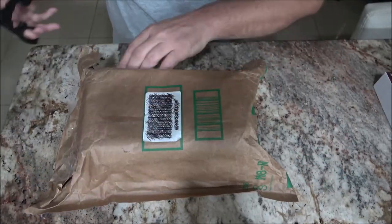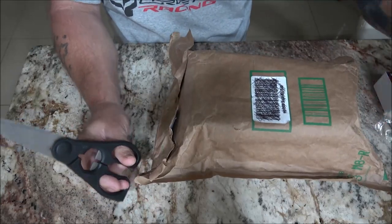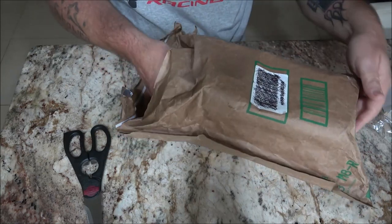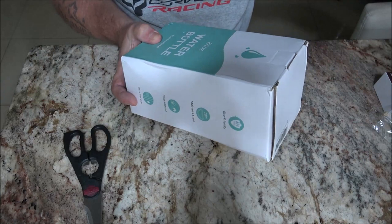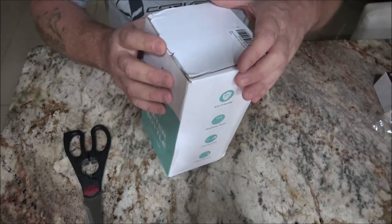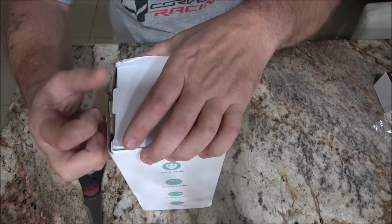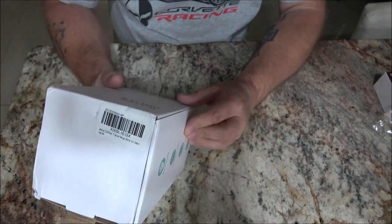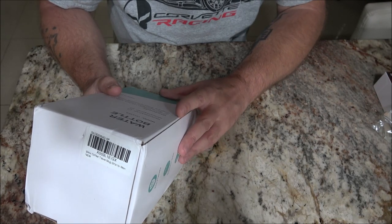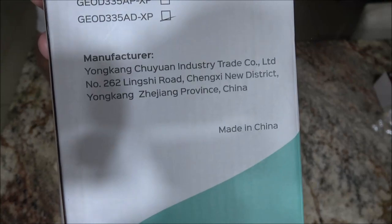Let's get this opened up here. This is the way it came — there's a piece of tape on there. Looks like maybe a carrier tried to get into it or something. 24 ounce bottle, stainless steel. There will be a link to this in the description on Amazon. It's the model OD-335A. Some information on it for you to read right there.